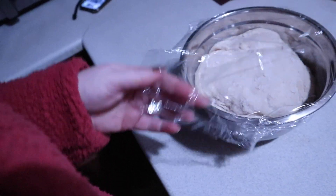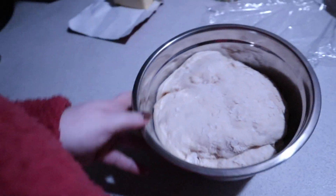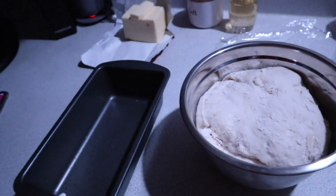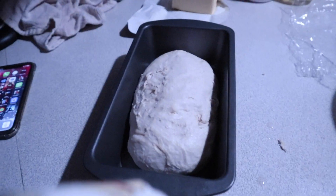So this is after like 40-45 minutes. You're going to punch this down, take it out, and then form it into a loaf to go in your loaf pan, which you're also going to grease with oil or butter. And then you're going to let it rise for another 40 minutes in the oven. So it looks like this and then you're going to cover it.